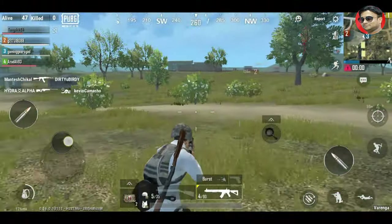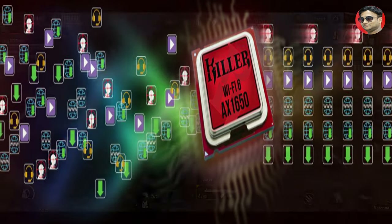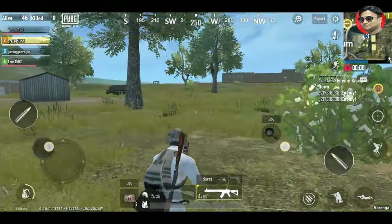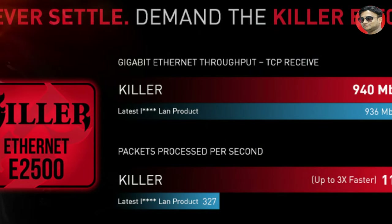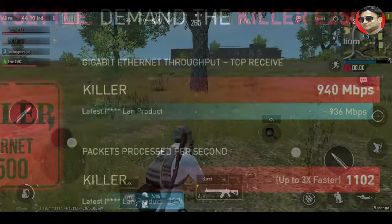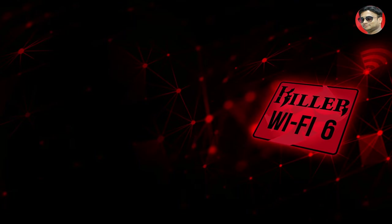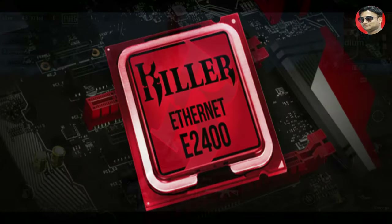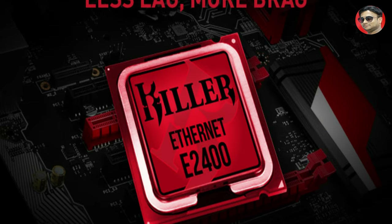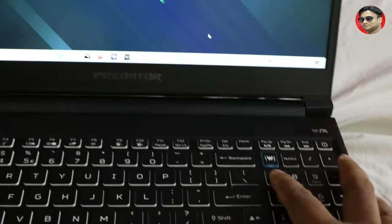These two fast network cards are synced to the Control Center 2.0, which is a feature that monitors your network use. If your LAN has good speed it will run the laptop's internet on LAN, and if your Wi-Fi speed is better, it will automatically switch without any gap or lag.